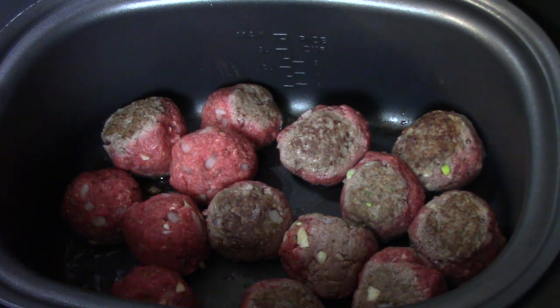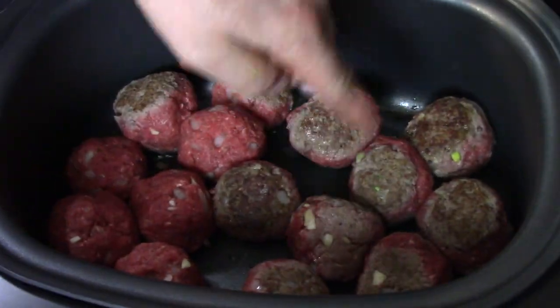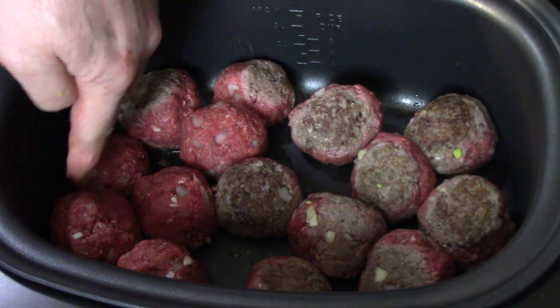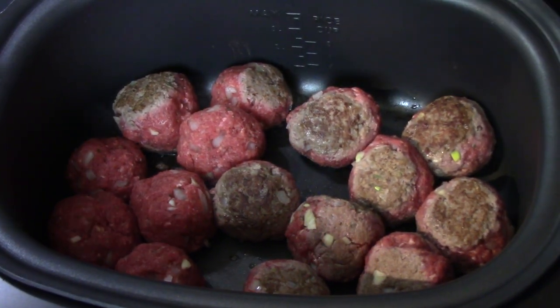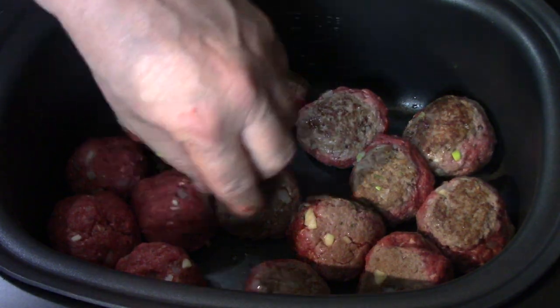Who counted along with me? What do we got? 1, 2, 3, 4, 5, 6, 7, 8, 9, 10, 11, 12, 13, 14, 15! Who guessed 15? I guessed 12.